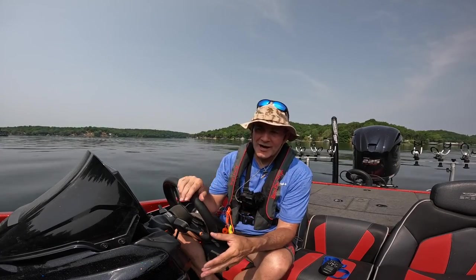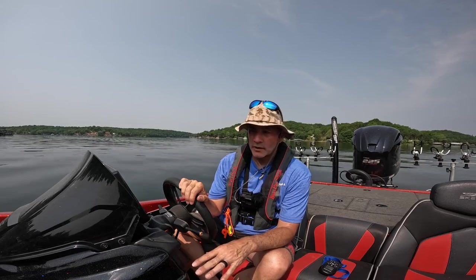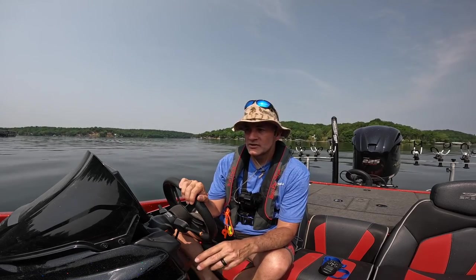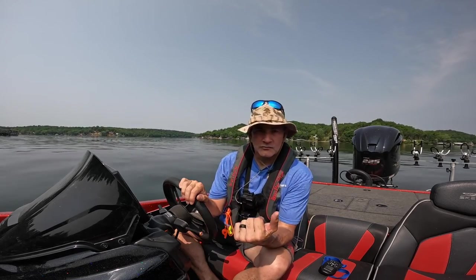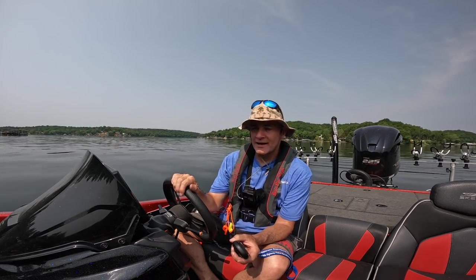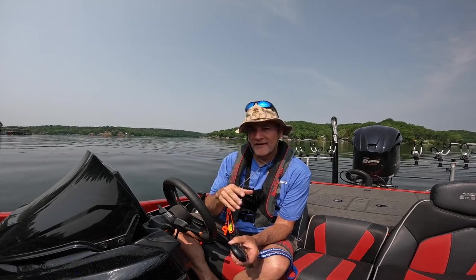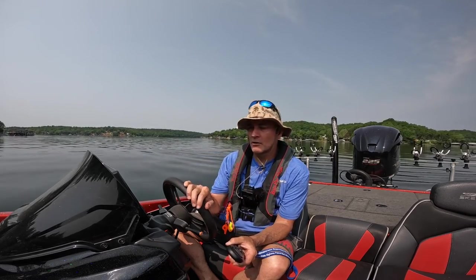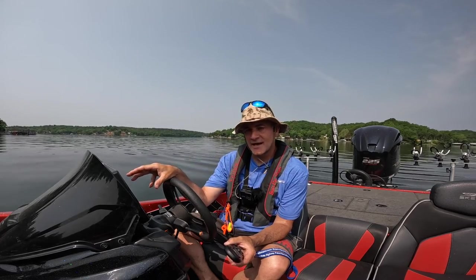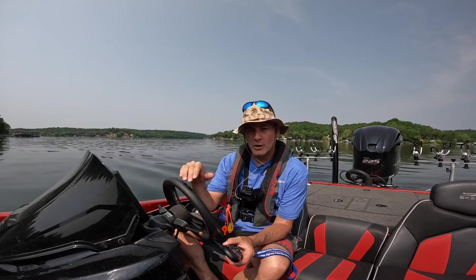Before you begin recording a track, your trolling motor needs to be turned on. You don't need it to be deployed in the water — you could troll around with it if you wanted to. Or you can bring your trolling motor in and turn it on. The way I like to record a track is to start up the boat and go about 3, 4, or 5 miles per hour on the path I want to go. That way I can down scan and side scan as I'm recording my track, just to make sure that's an area I'm going to want to go back through.